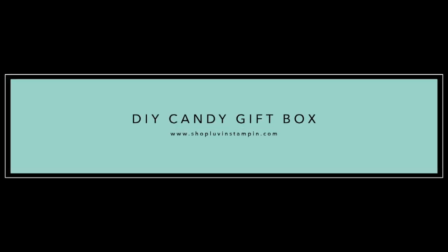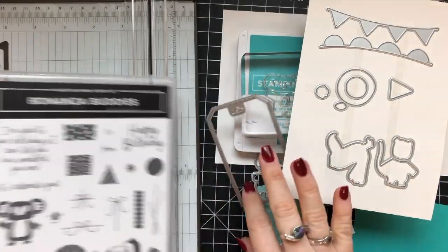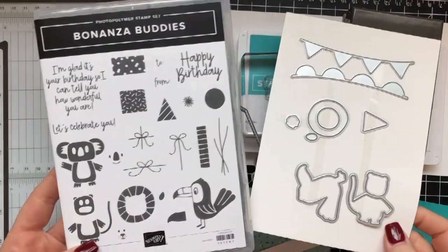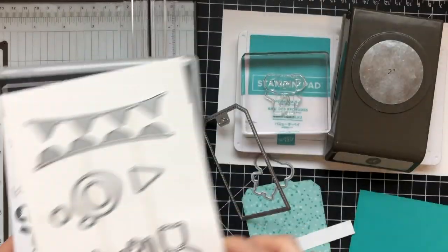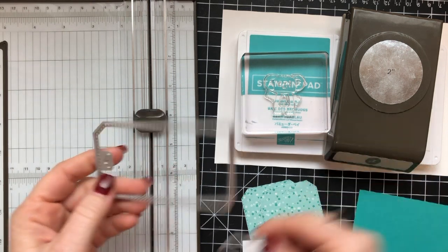Hey everybody, it's Wendy. Welcome! I'm so excited you're here with me today. We are going to be using the Bonanza Buddies stamp set and dies. This is a bundle that's going to be available on January 3rd, 2020. This is from the new mini catalog.